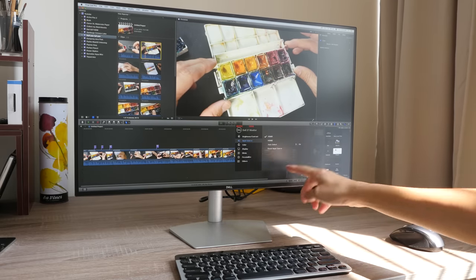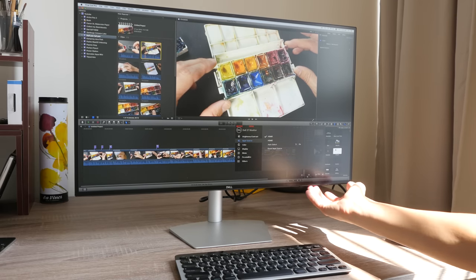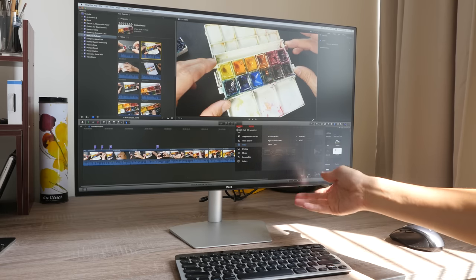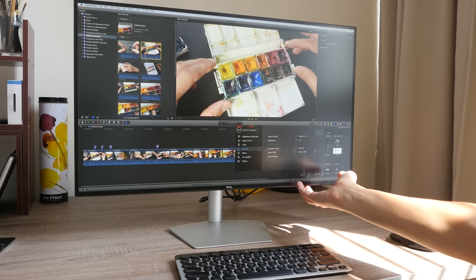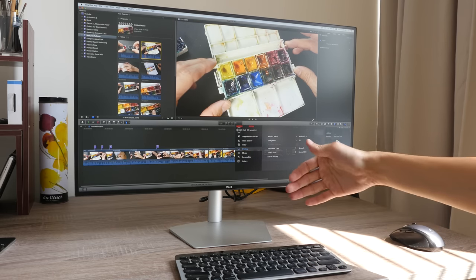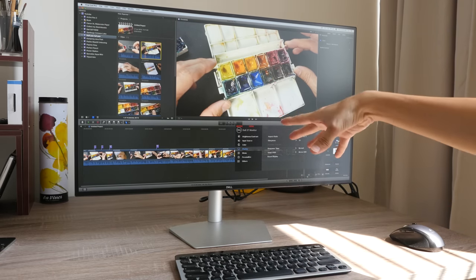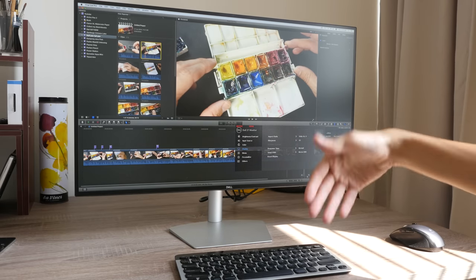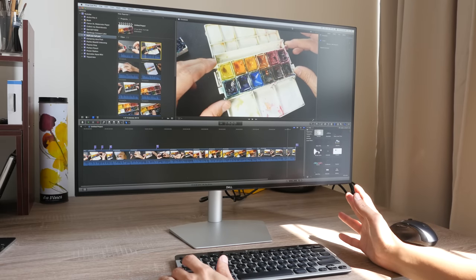With the menus you can change the input source, color, brightness, and contrast. You can choose between different display modes — game mode when playing games, or movie mode for videos. If you want to play HDR content you can turn on Movie HDR, and the monitor will detect HDR content and display it appropriately.